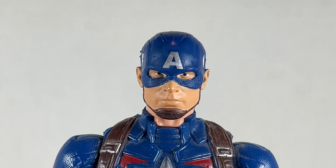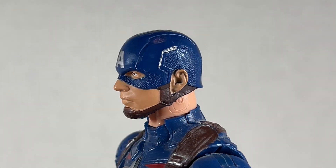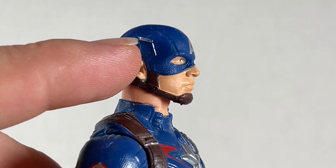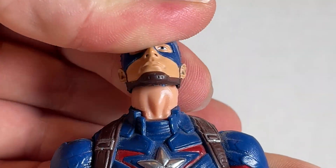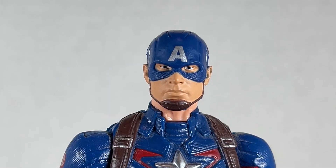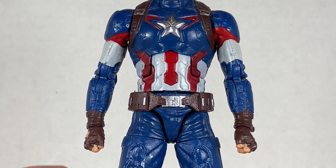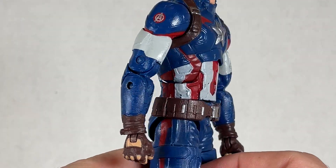This Captain America head sculpt for Age of Ultron looks really nice, however it is a bit too small for the body. For its time it was a good head sculpt though — it looks nice with the silver A as well as the wings on the side, and the texture is really nice too. You get some nice swivel and up and down. It's a nice head but pretty small. I love these colors and wish they'd bring them back in brighter form, but sadly it's all muted now — I do like how this looks though.